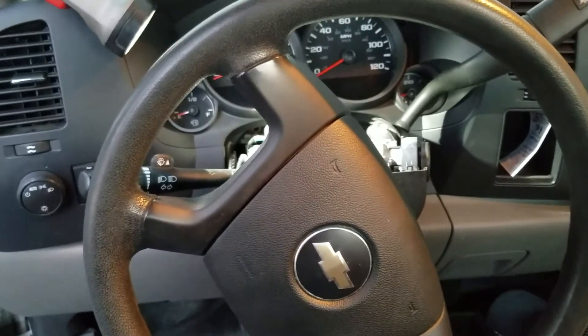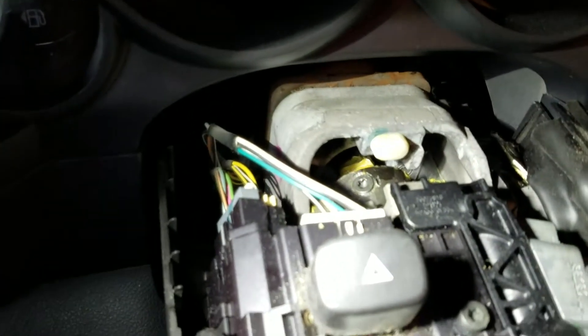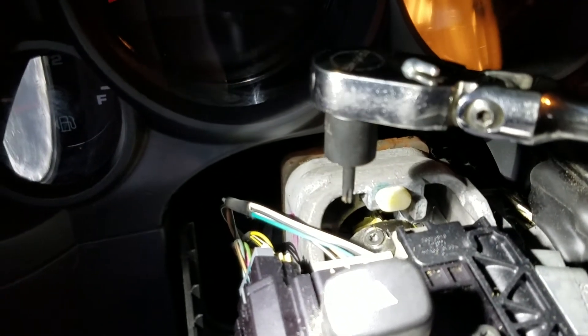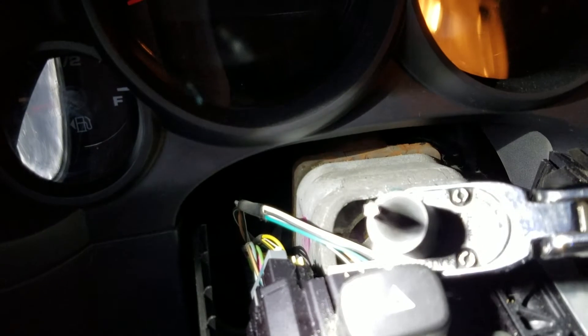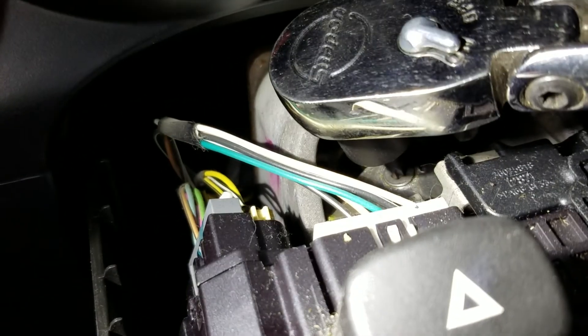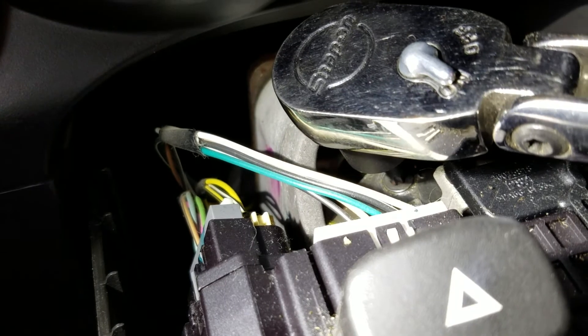Just to give you an idea, this is the angle the steering wheel needs to be at to get to the first set screw, which is in a nice spot where you can reach it with a socket-style Torx bit and a 3/8-inch drive ratchet. We just want to tighten it ever so slightly — go too tight and it'll cause the coupler to bind.